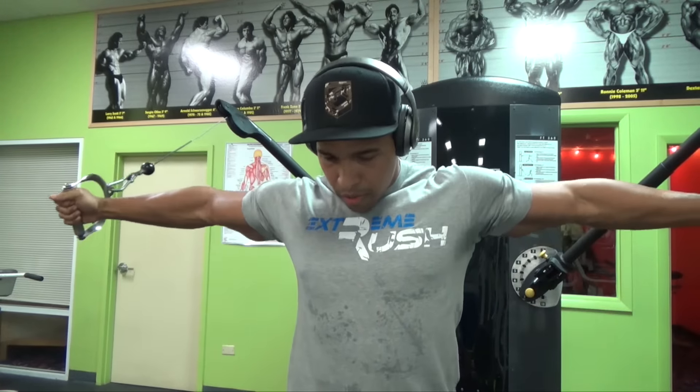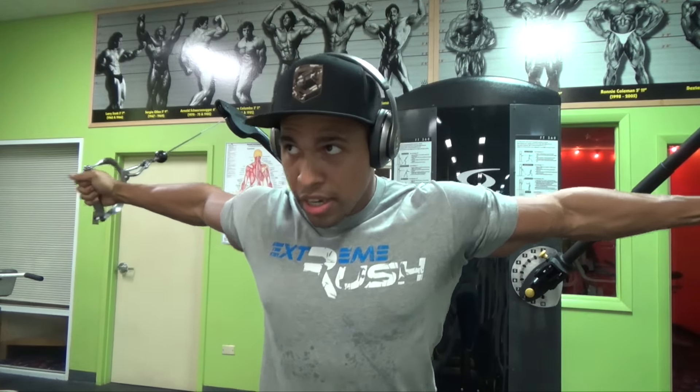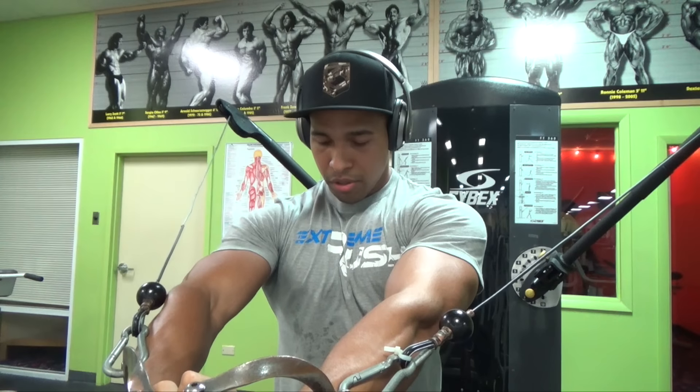Pretty much you want to get blood in the area. When blood is inside your chest, when blood is in the muscle that you're trying to work, you can squeeze it better, you can contract better, you can feel the muscle — and that will ultimately allow you to utilize it more within any movement. So go ahead and do your pre-exhaustion, focus on the squeeze, focus on the stretch. Stretch is important — hold that for about two seconds, then squeeze for about two seconds.